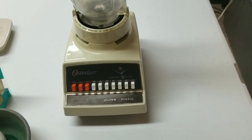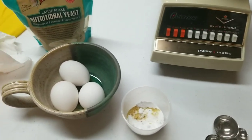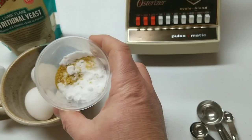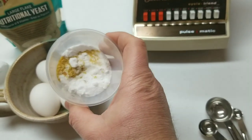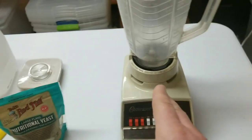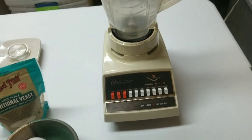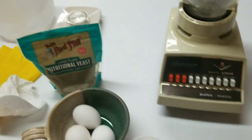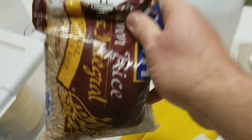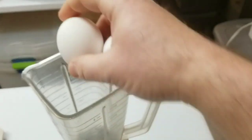The egg-based broth is just three eggs — going in shells and all — a tablespoon of nutritional yeast, a tablespoon of dextrose, all into the blender. We top it up to about 500 milliliters with distilled water, blend it on puree, and that's our first batch of broth. I'm using Goya brown rice for the substrate.